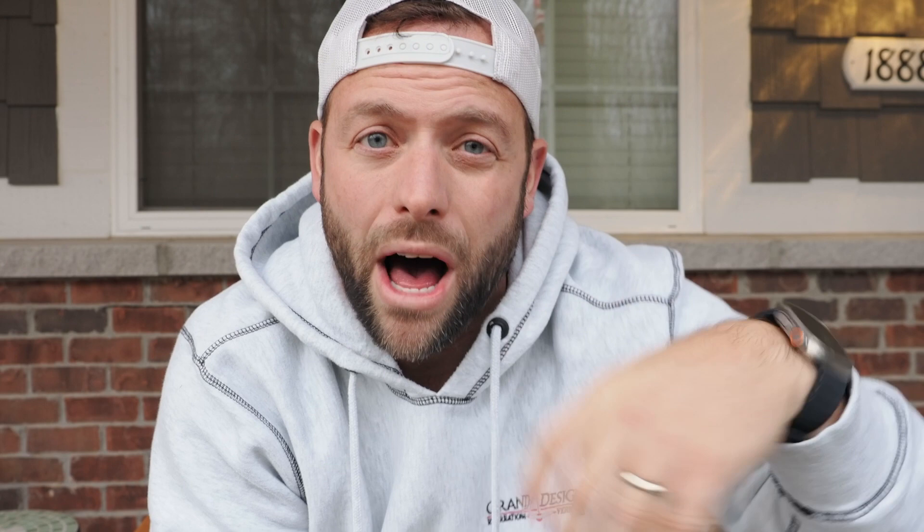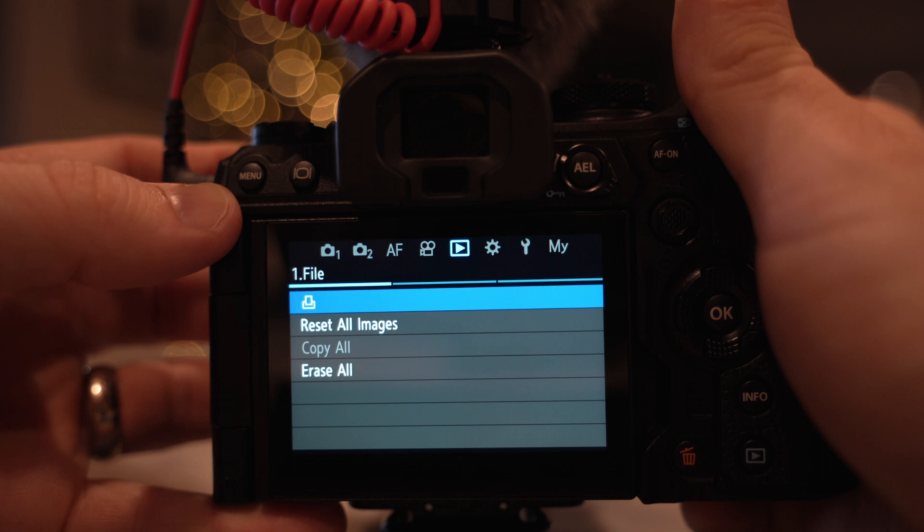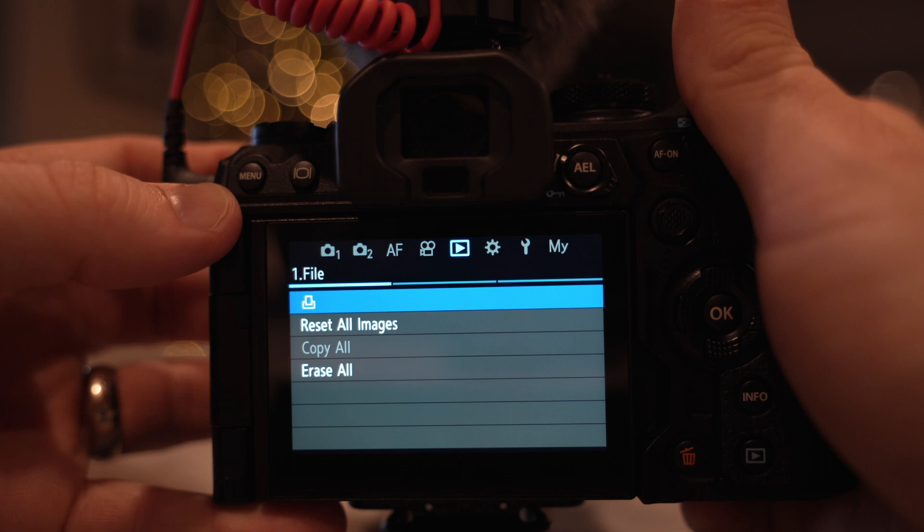Tip number four has to do with the function lever. In movie mode, Olympus has a two-dial setup — front dial and rear dial on your thumb. You can have auto ISO, no problem. But a lot of times I want to lock my shutter, lock my aperture, and then manipulate ISO. Out of the box, the OM-1 comes with front dial on aperture and rear dial on shutter. If you hit the ISO button and try to change your ISO while recording a movie, it doesn't let you do it.